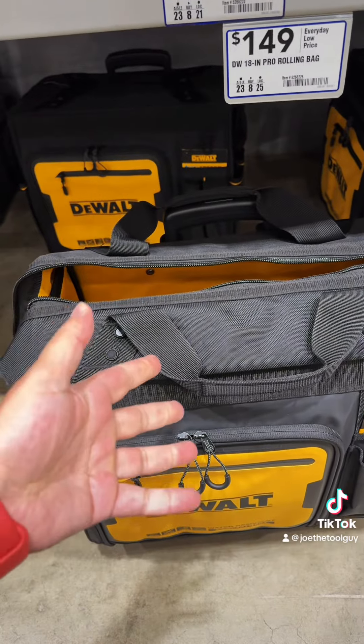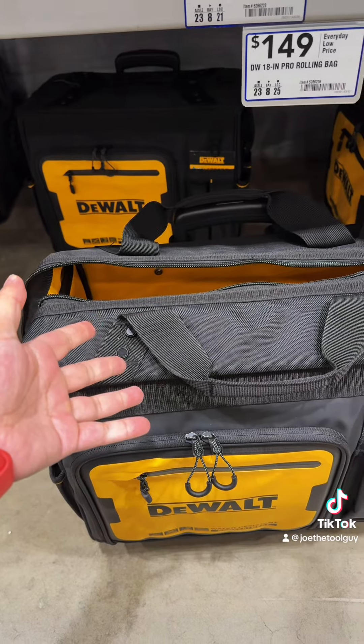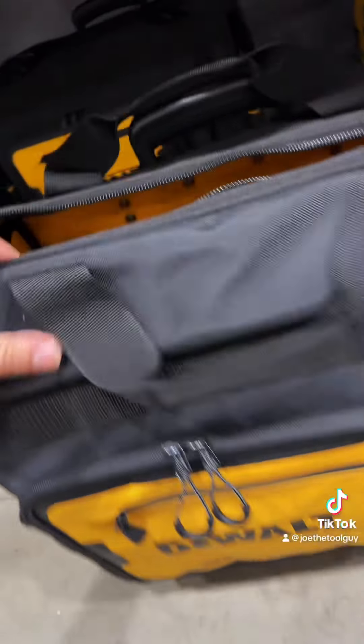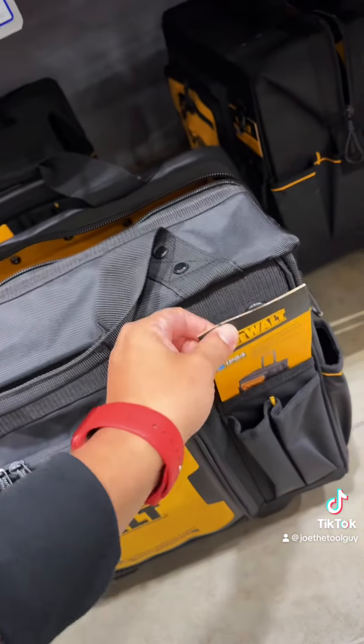TradeStack is Craftsman's second tool storage system — yeah, second. I know, crazy. But look at that. They've got, I don't know, pockets and stuff. 150 bucks. I don't think it's worth it, but whatever.